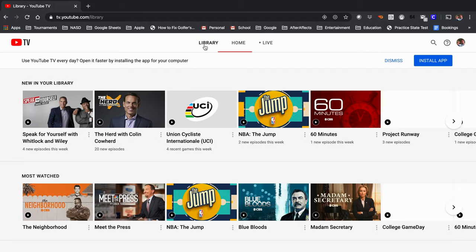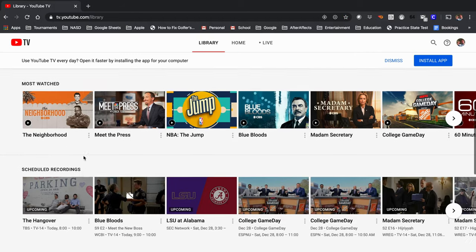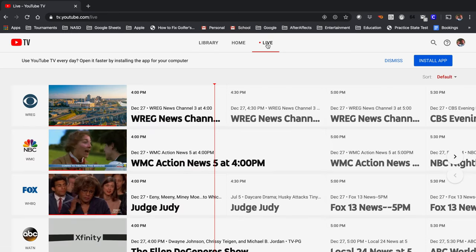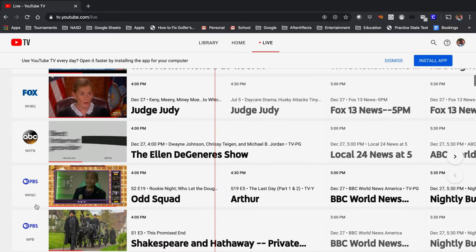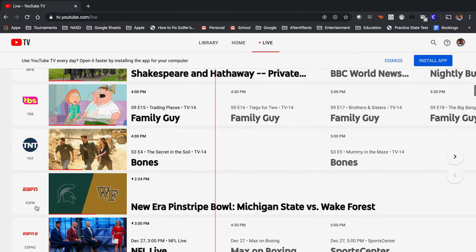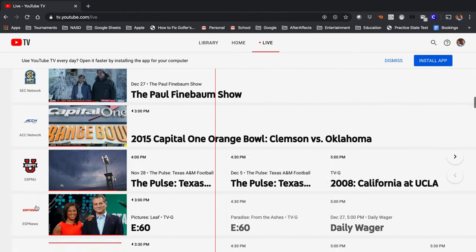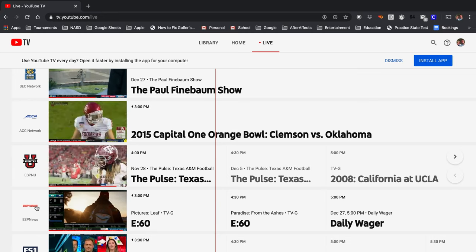I'm going to take you to the DVR real quick. When I click Library, you can see all the things that I've recorded. What I like about the DVR is its unlimited record space. When I go to Live, you can see all the stuff I can watch live: CBS, NBC, Fox, ABC, and PBS — all the channels you would pick up with your antennas — plus all the regular cable networks like ESPN, SEC Network, anything you could want to watch. I haven't found anything I wanted to watch that wasn't on YouTube TV.